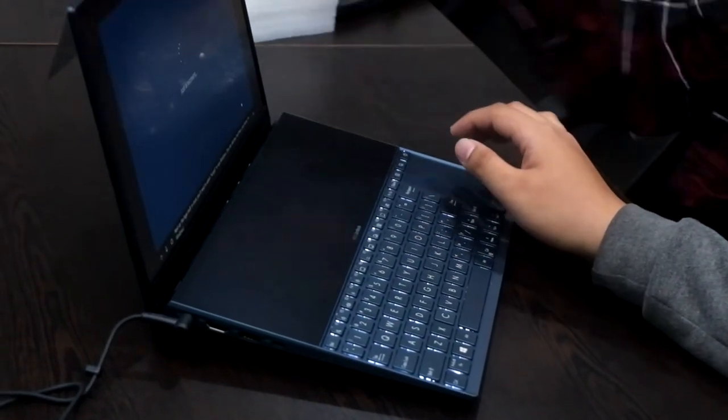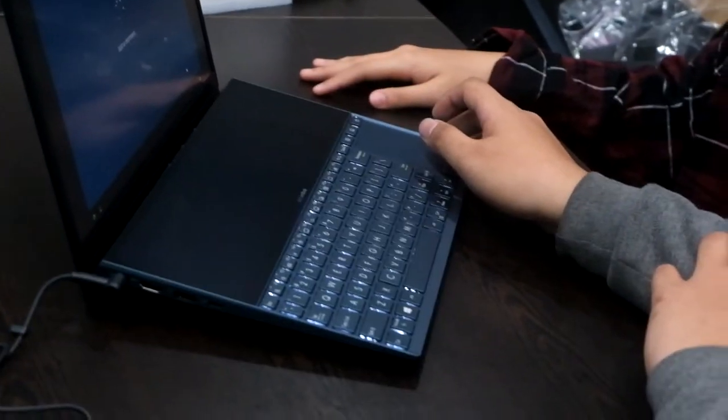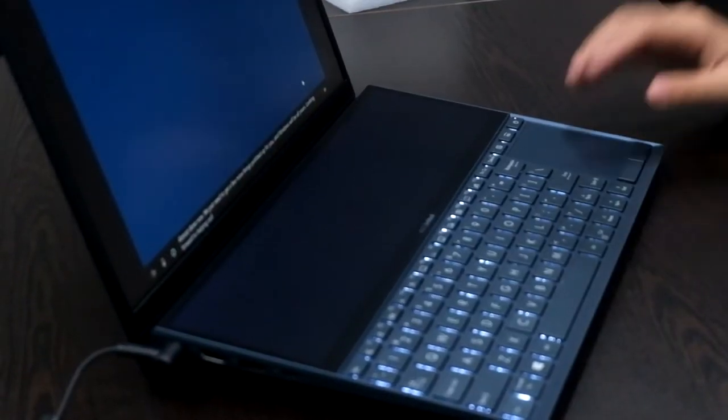This is what you get when you first turn on the ZenBook Duo — you go through the Microsoft setup, like with every new laptop or even your cell phone. So let's just say we don't have internet so we don't have to sit through more of these. You can take your time with the setup when buying this for yourself, but we're on the clock here.